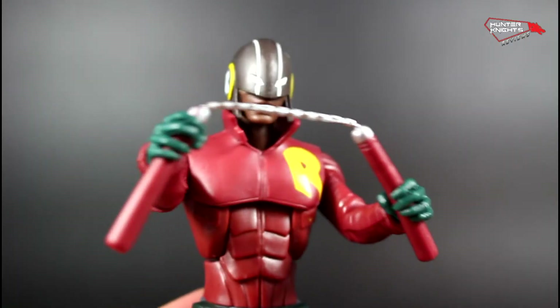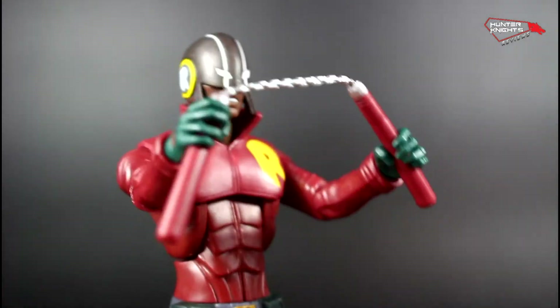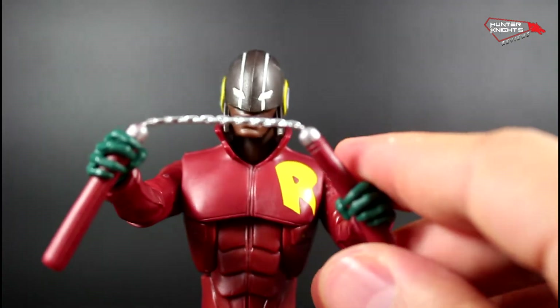In case you want to pose him in some nunchuck action, or bashing somebody on the head — yeah, that can work.